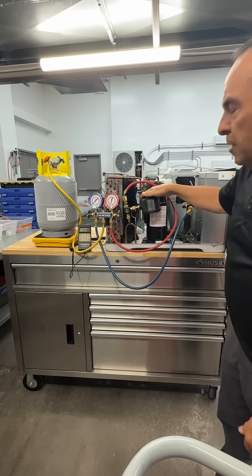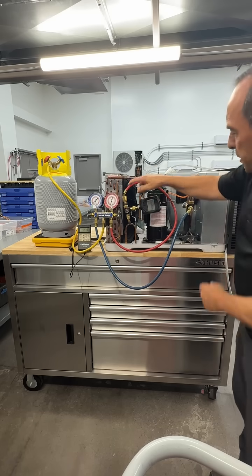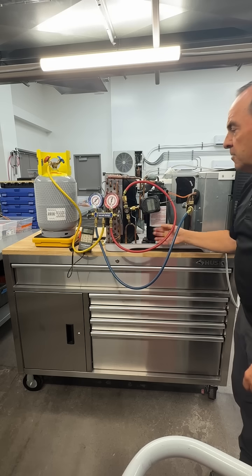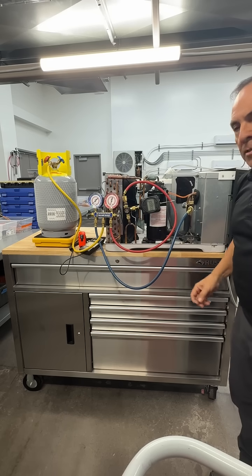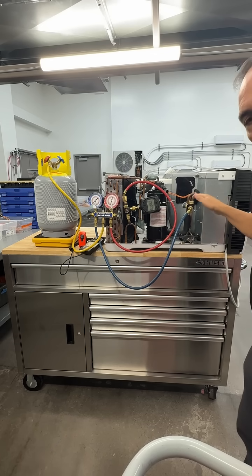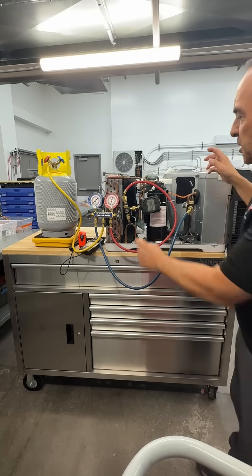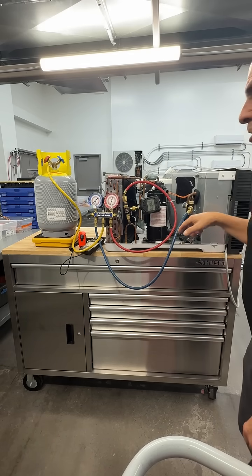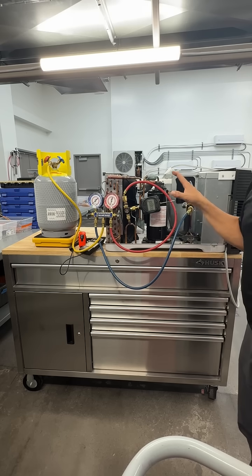Now I can go back, remove my micron gauge, reinsert both Schrader core cores back into my fittings, take both my Schrader core removal tools off, attach my gauges directly to the unit, and finish charging as much as I can without the unit running.